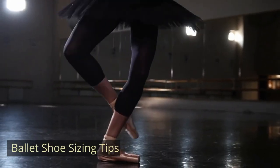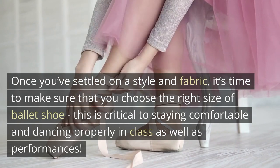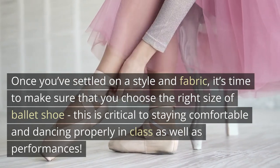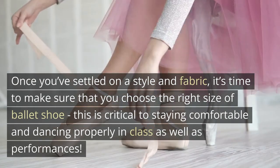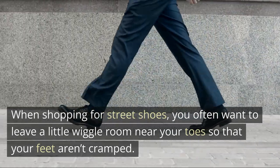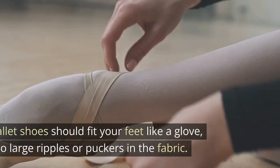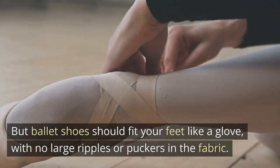Ballet shoe sizing tips. Once you've settled on a style and fabric, it's time to make sure that you choose the right size of ballet shoe. This is critical to staying comfortable and dancing properly in class as well as performances. When shopping for street shoes, you often want to leave a little wiggle room near your toes so that your feet aren't cramped. But ballet shoes should fit your feet like a glove.